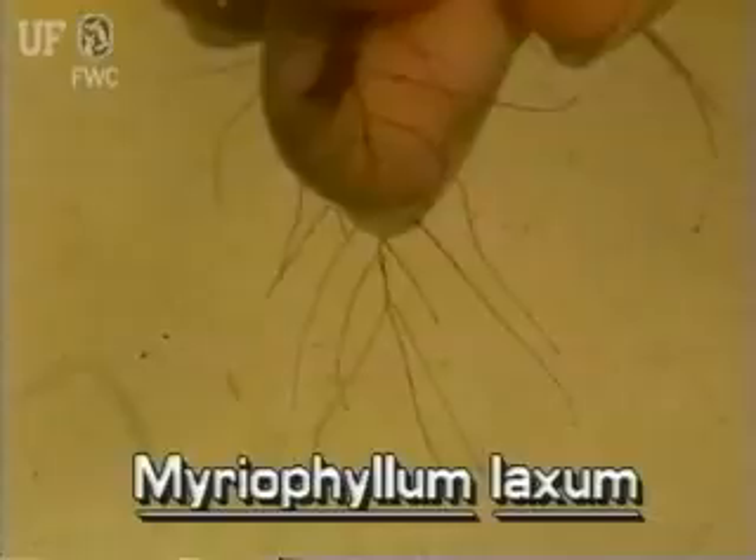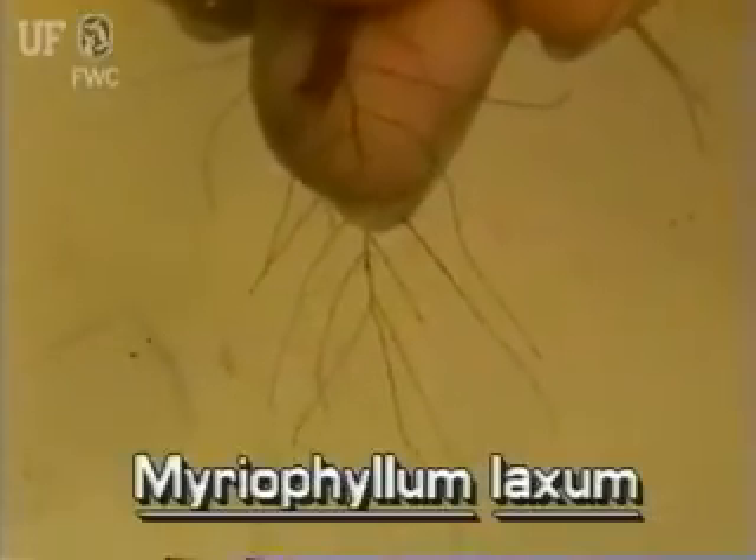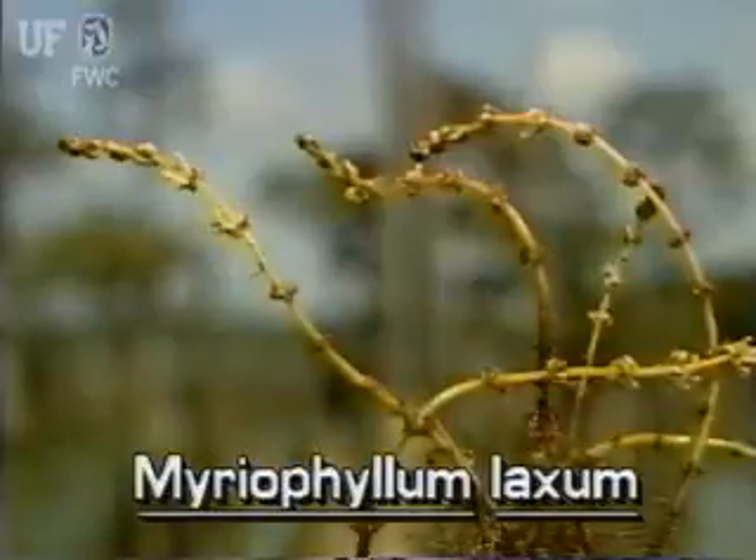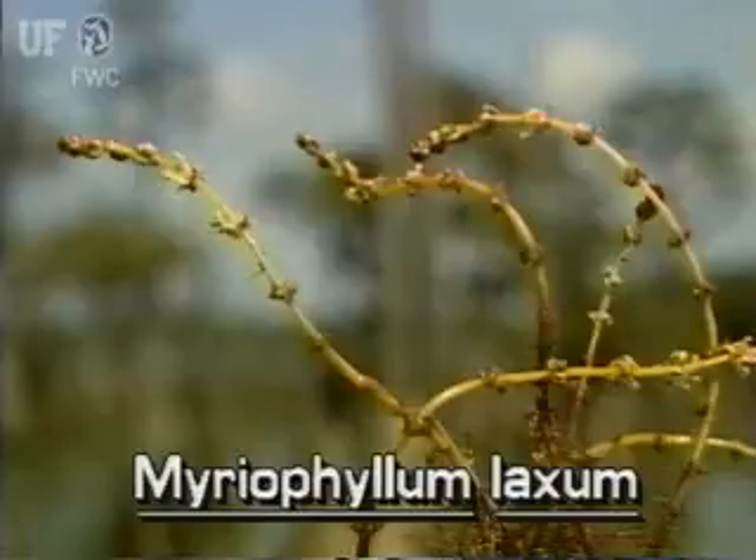However, these leaves are even finer and more delicate. They are an inch or two long. The leaves are in whirls of four or five. The flowers of loose watermilfoil are on a spike which is actually the continuation of the main stem. The minute flowers are translucent and pinkish to reddish.